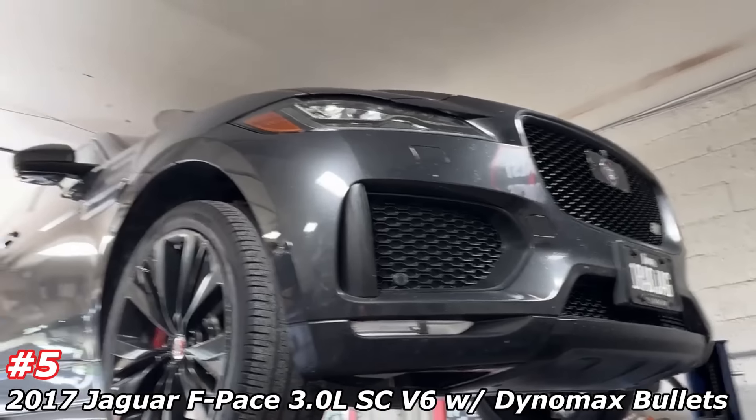Usually there's two mufflers here — we took them off and put two Dynomax race bullets, part number 24-250 right there and right there. Then we put some tips on it — different design, gives it that super cool look. Instead of flat, they're pointing straight down. I showed it earlier.